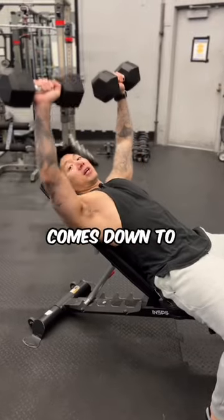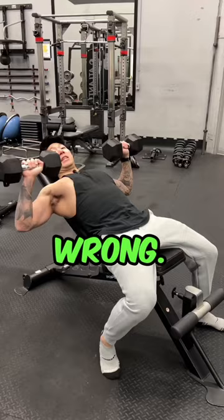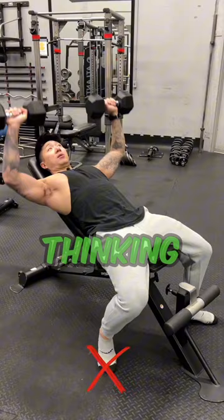A common thing I see when it comes to incline press is that people feel it in their shoulders and arms instead of their chest. The arms are often too far flared out, the feet are all over the place, and people are just thinking about pushing the weights through the ceiling.